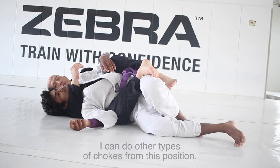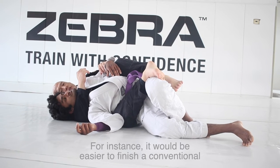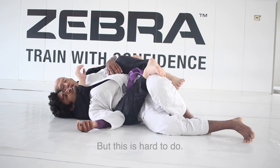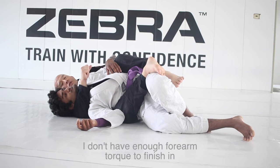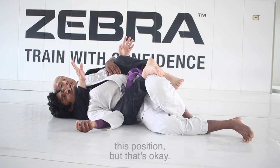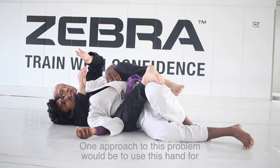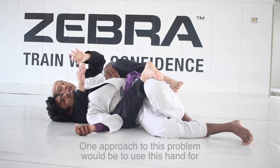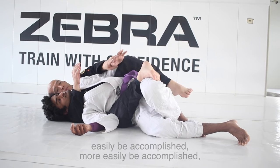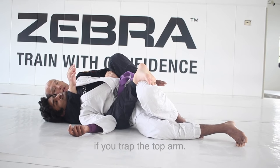I can do other types of chokes from this position. For instance, it would be easier to finish a conventional rear naked choke from this position, but it's hard to do. I don't have enough forearm torque to finish in this position, but that's okay. One approach to this problem would be to use this hand for the strangling leverage, which can more easily be accomplished if you trap the top arm.